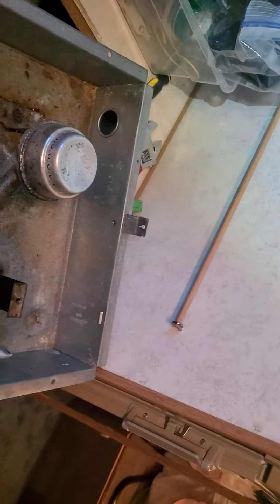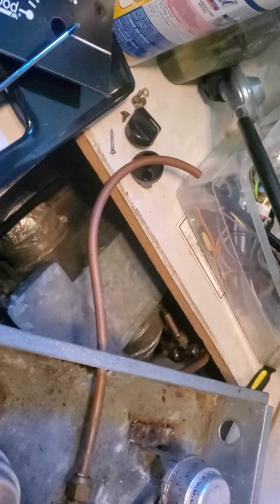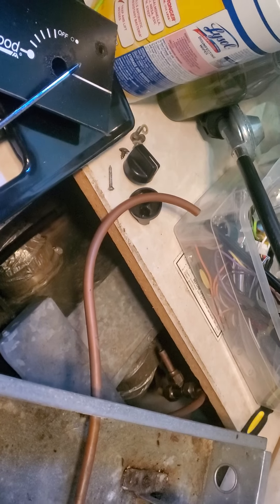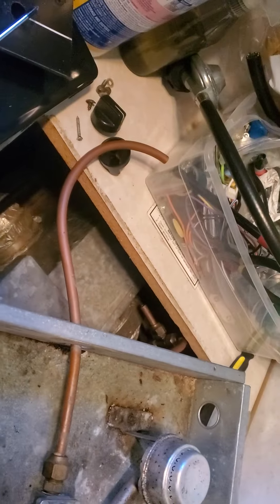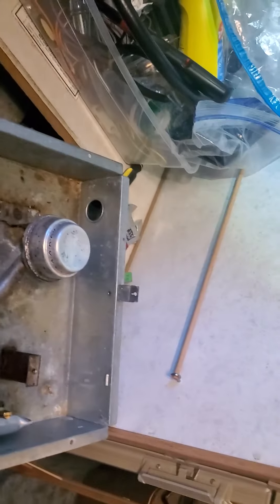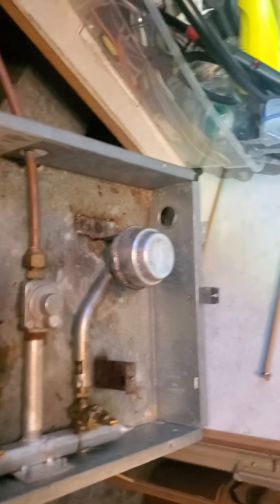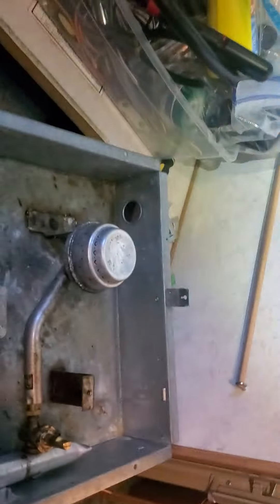Even the fridge running on battery is a concern. I have five 100 amp hour batteries, which is equivalent to 1,200 watt hours in here. And this fridge, I think overnight ran all those batteries down to like 12.1, 12.2 volts. I was even worried that this fridge actually ran the batteries all the way down.